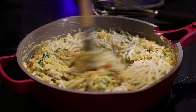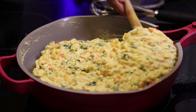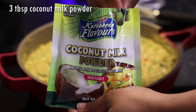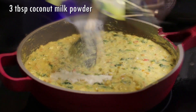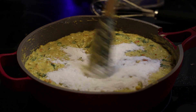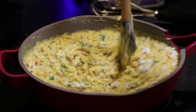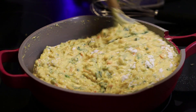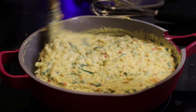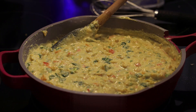In goes a cup of cheese and we're going to mix that to combine. Now once you mix in the cheese, we're going to add in some more creaminess with coconut milk powder — or you can use canned coconut milk or fresh coconut milk if you have it. Mix that in. Once it's mixed in properly, taste and check to see if you need to adjust your salt.